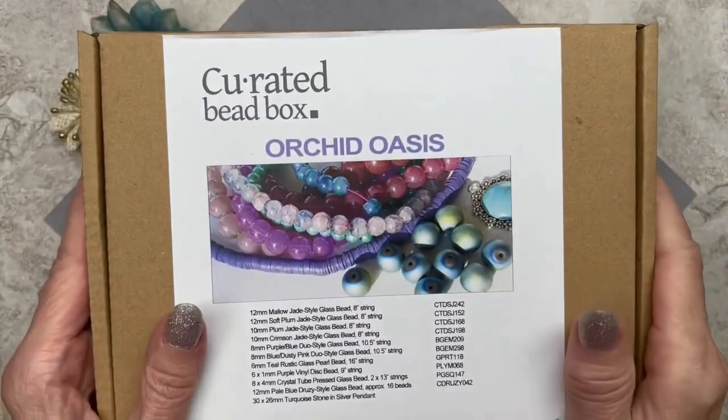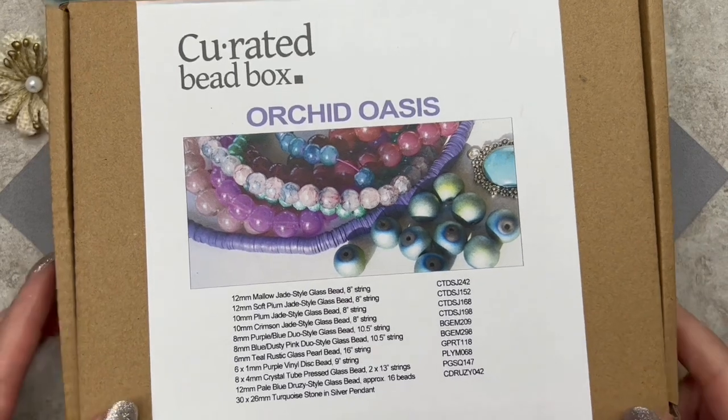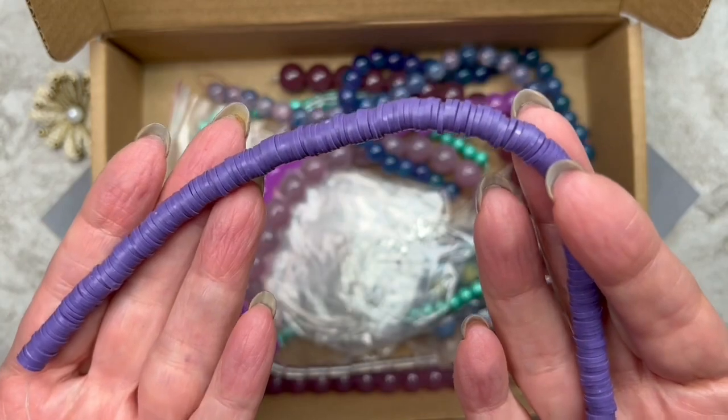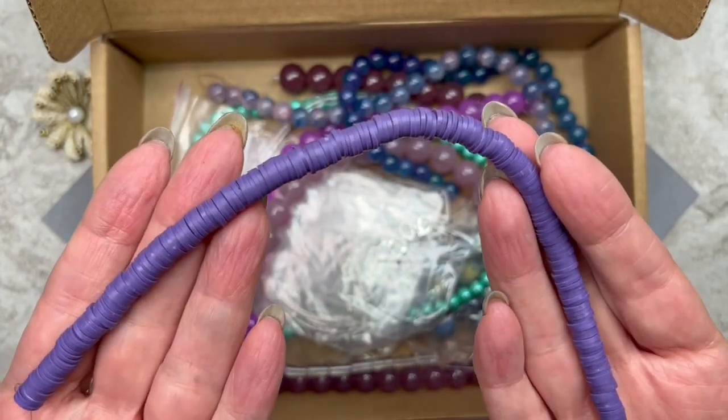Let's go ahead and get started with the tutorial. Let's go ahead and pick the beads. Here's the box we're going to be using. As you can see, the name of the box is Orchid Oasis, and it's the January box. We're going to be using these vinyl disc beads — they look like heishi beads to me, but in the description they're listed as vinyl disc beads.